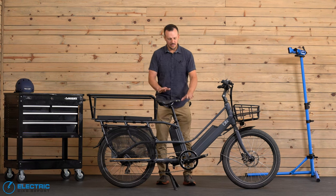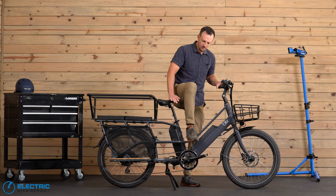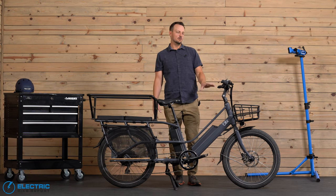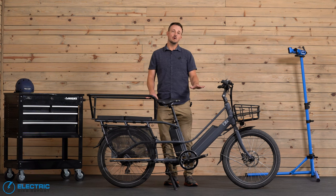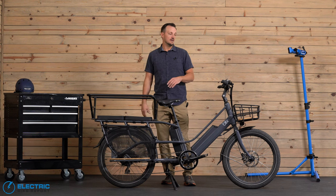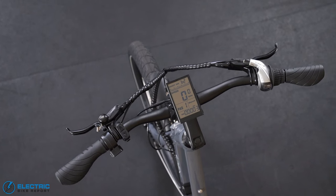Another thing we like about the bike is its lower standover height. They spec this with 20 inch tires, giving you a standover height of 19.4 inches. It is easy to get off and on, and when you're loaded up with cargo that's more important than you'd normally think. Blix says this fits riders from 5'1 to 6'3. We actually tested that range — down to 5'1, totally fine — and beyond 6'3 with our 6'5 tester Michael, who also felt comfortable on it.